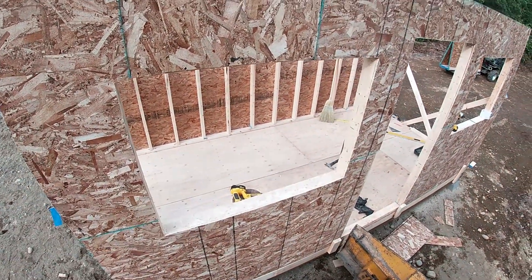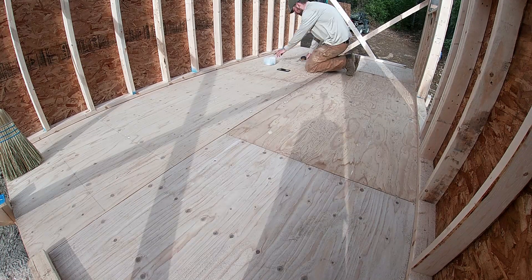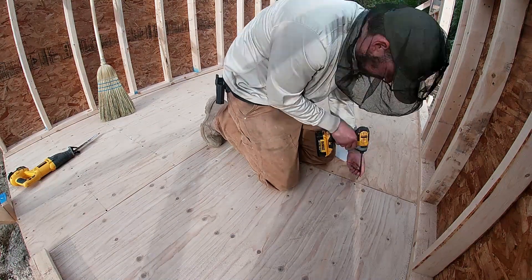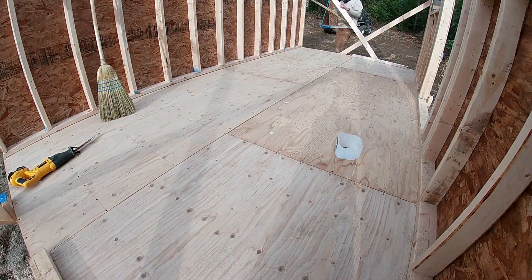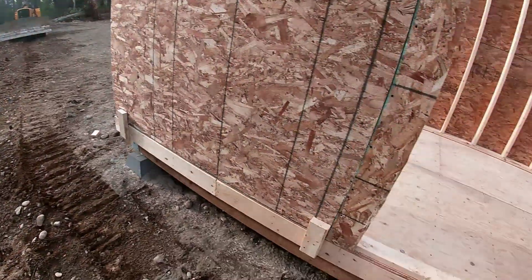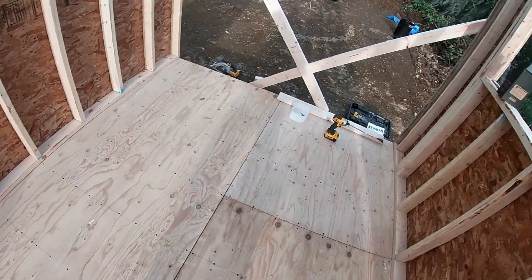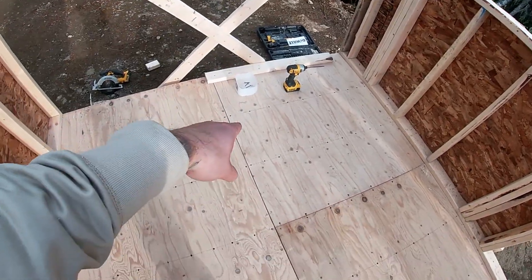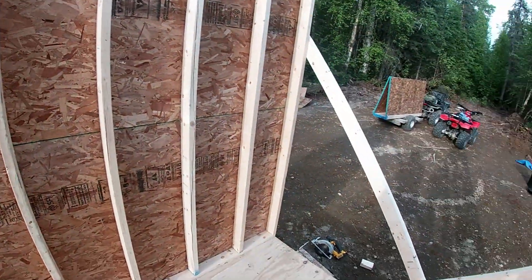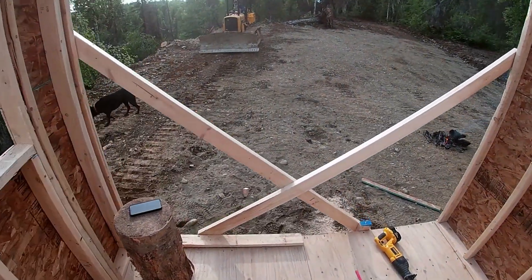I'm going to screw the floor. Dad just got here — he's running the dozer. Floor's all screwed down; it's an arduous task. Next I think we're going to build this wall that goes right here, frame this in so that these two walls won't blow over. Hopefully that'll give enough structure, and then this last wall I'm going to put a window on.